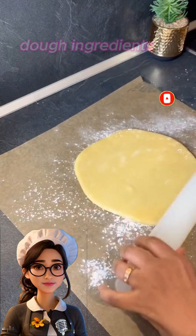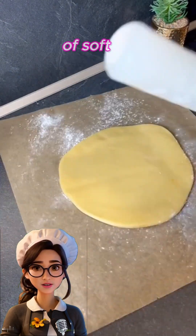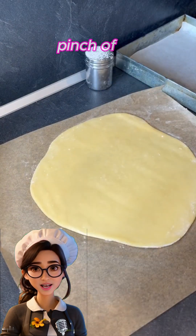Let's start with the dough ingredients: three cups of flour, one cup of soft butter, one cup of powdered sugar, one egg, one teaspoon of vanilla, and a pinch of salt.